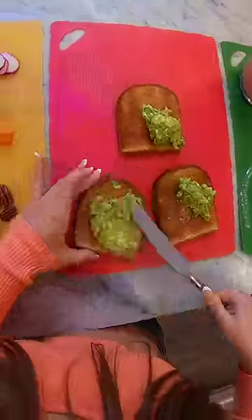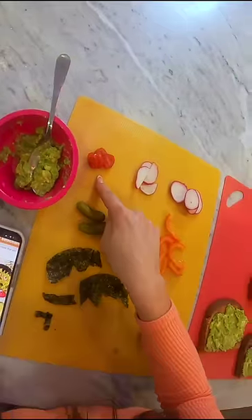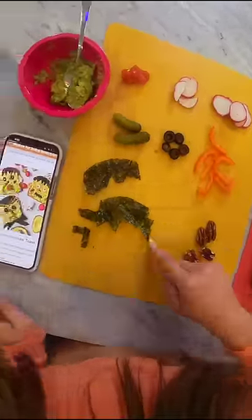Next is Frankenstein toast. All you gotta do is make avocado toast and decorate. To decorate, I have little pickles, baby tomatoes, radishes, olives, pepper, pecans, and seaweed.